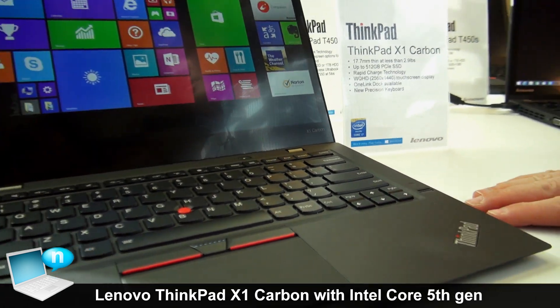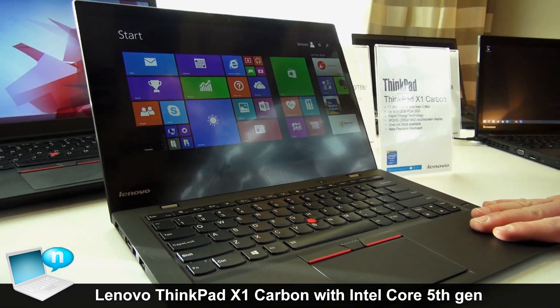Availability is this month, with a starting price of $1,249.